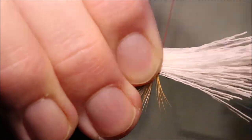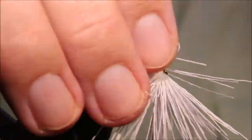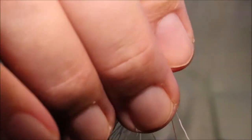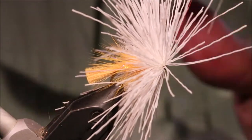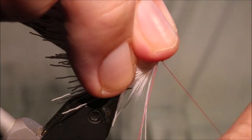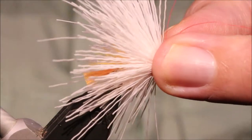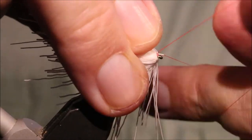It's dead easy — two wraps of thread, then just pull tight and allow the hair to move, and it will just do it. Then take the thread through the hair a few times, sweeping everything back, getting to the front. Just watch you don't catch any hair. I prefer to whip finish by hand for muddlers. You can see I'm putting on enough to flex the hook, making sure that knot is well seated.